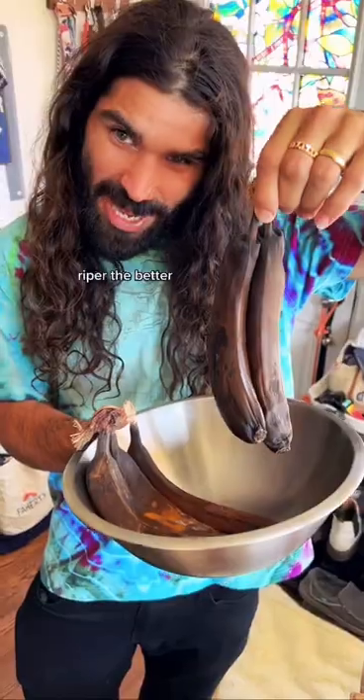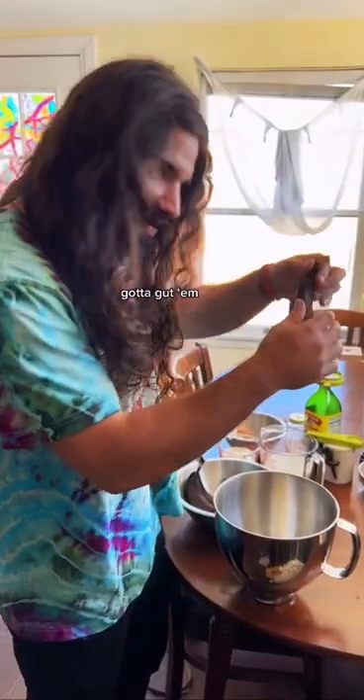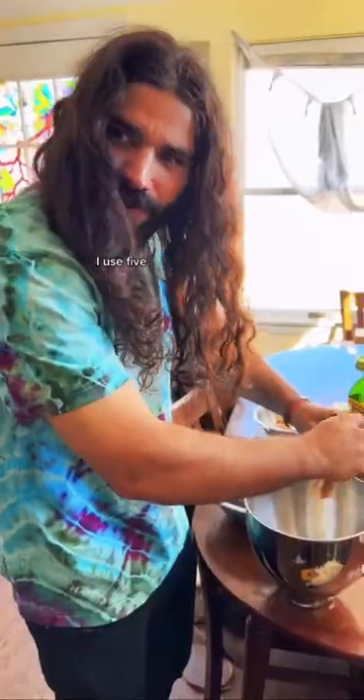I'm blind. Let's make banana bread. Riper the better. Gotta gut them. The more the merrier — I use five.